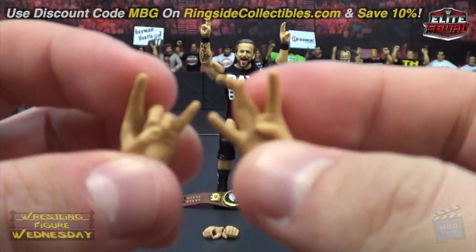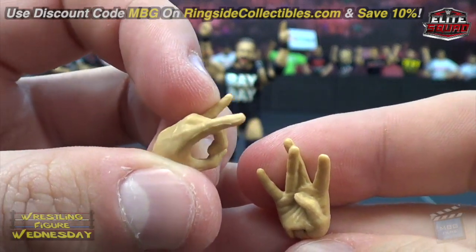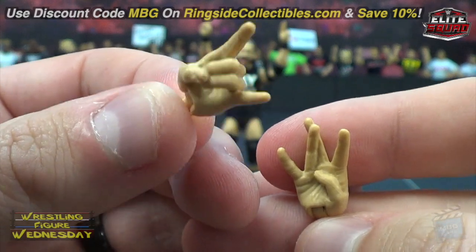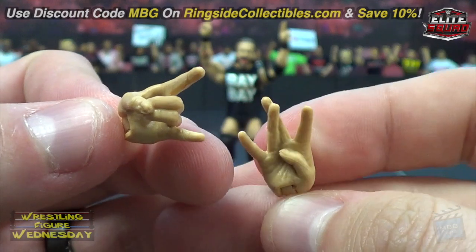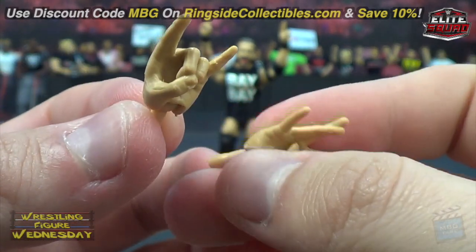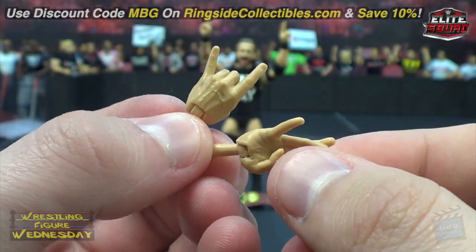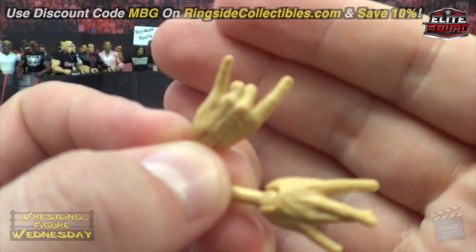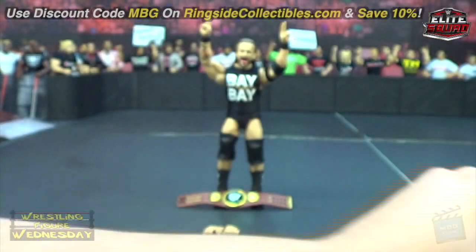We have the Undisputed Era hands here — it looks like the too-sweet hand as well, so I'm sure people will be picking this figure up just for that hand, as that's something people have been after for a long time. These look really really nice. You could do the UE pose — not sure if I'm posing it right — but very cool nonetheless. You can swap them out as usual, of course.